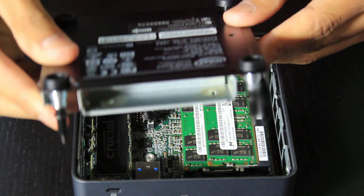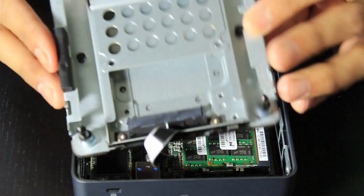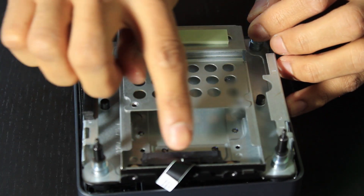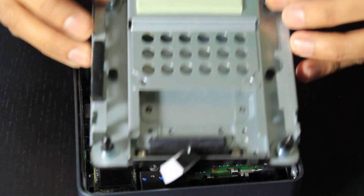For this additional section — there's a hard drive bay you can also install a drive into. You can see the SATA ports are there, so this can be for an SSD or HDD. It's a two and a half inch drive and it can just be slotted straight in here, so you can install two drives in total.